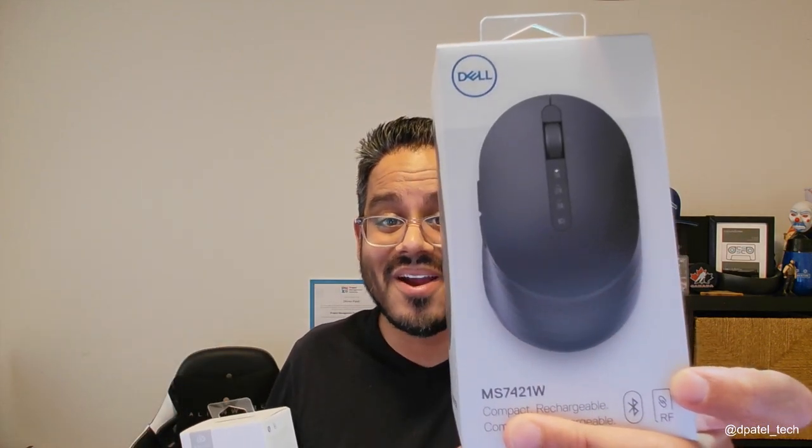Hey everyone, it's Darren from Dell. Thanks so much for taking the time to tune in. Today we are going to be unboxing Dell's premier rechargeable mouse that comes in the platinum silver or brand new graphite black. Let's jump in.